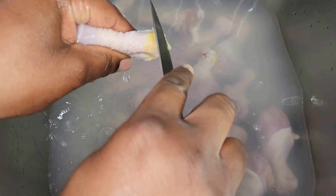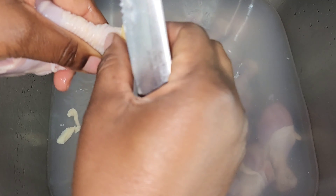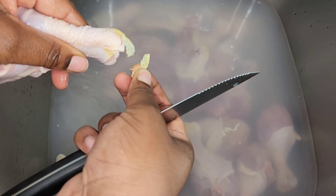So what I'm doing here, I am cleaning my chicken. I am removing these yellow translucent skin. If you soak your chicken for about 5 minutes, it will loosen up those yellow translucent skin and you'll be able to remove it easily. I just added some vinegar in my water to clean my chicken thoroughly.